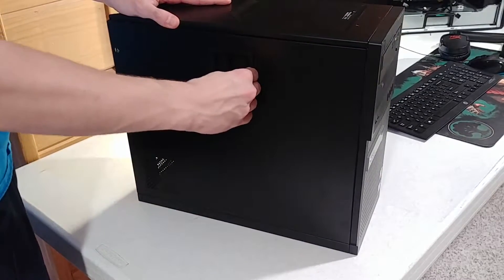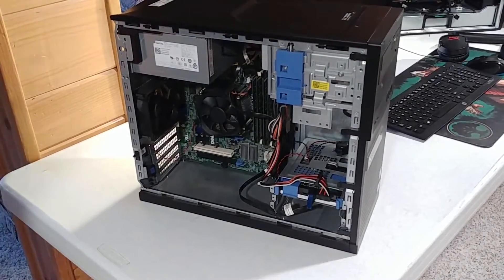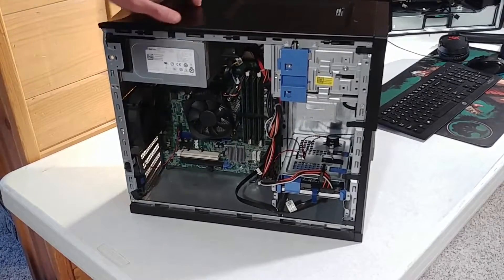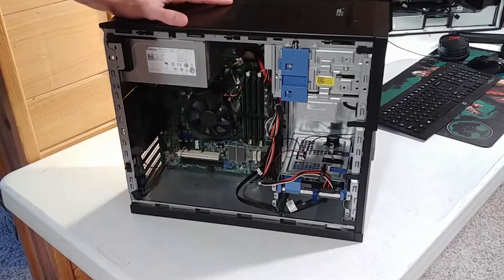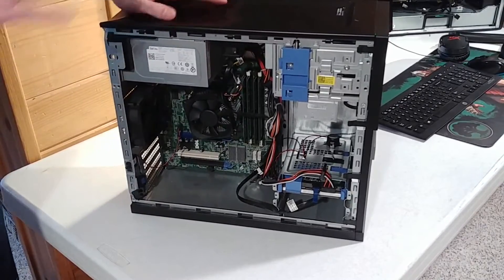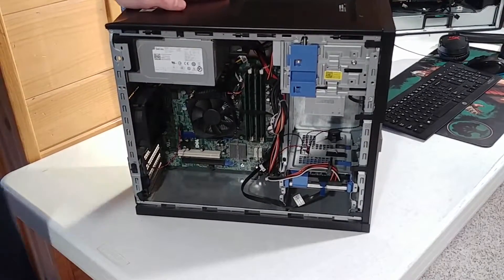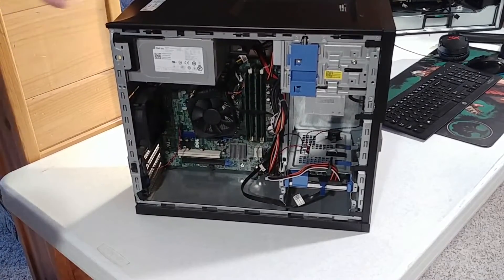What this has in it is an i5-2400 — that's one of the Sandy Bridge architectures — a 3.2 GHz CPU. It came with a 500 GB hard drive running Windows 10, which is great because you don't have to pay for the operating system. It has four DIMM slots filled with 8 GB of DDR3 RAM, and that's one of the hard things to find with used computers — anything more than 4 GB of RAM without throwing an extra $30 or $40 on there.